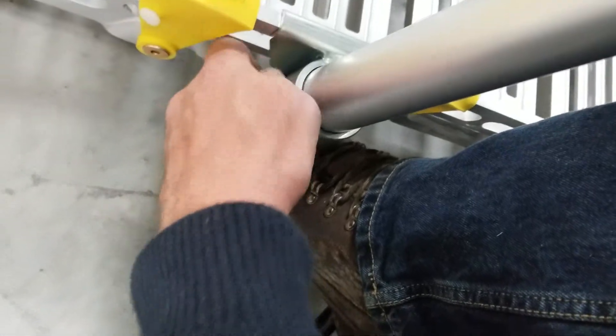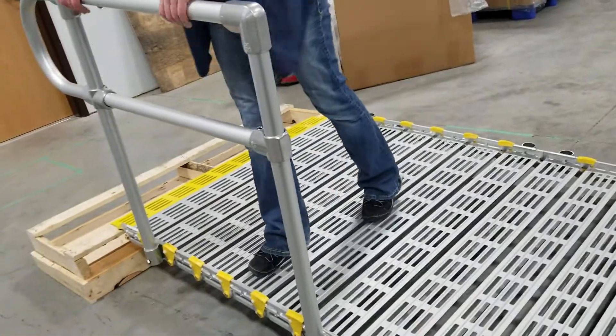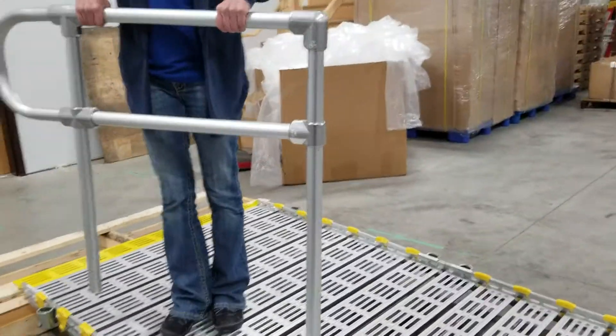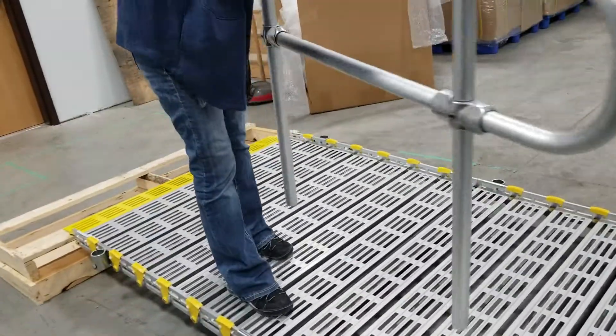Same here — loosen that up, and simply while standing on the ramp, remove the handrail from the sockets; those pop right out. Those can all just be put on the storage cart. Remove all four and that's step one for taking down.